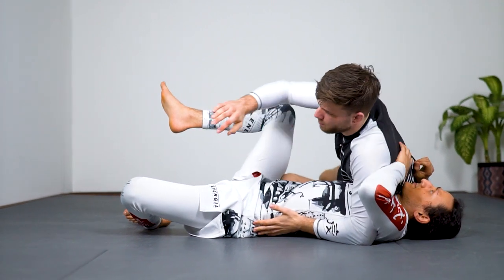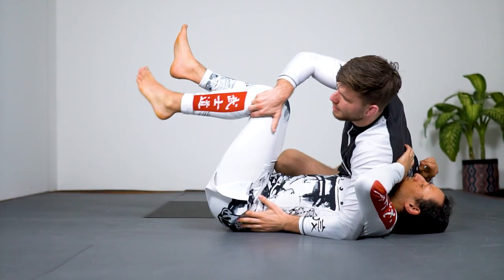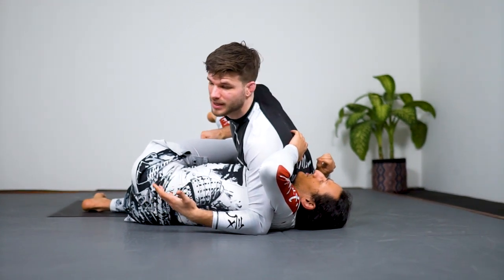In this position, instead of going to the full mount, I want to control my opponent's far side leg. In the gi, I would grab the leg and just lift it over. It's pretty hard to do this in live rolling — it's just a basic entry to get the mechanics down.